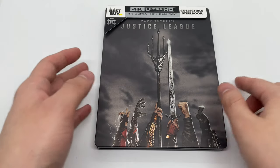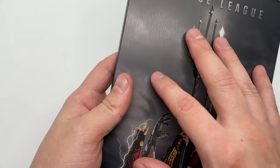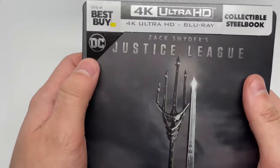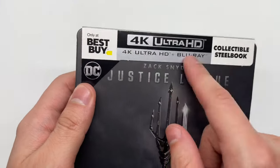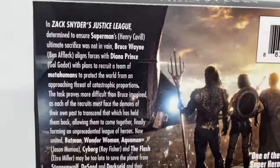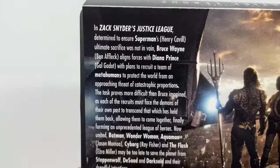Now that I got the wrapping out of the way, let's go ahead and check it out. It is a matte finish — I do like this artwork, that is pretty clean. I wish it was more embossed or something, that would be nice. And it comes with the 4K disc and Blu-ray disc, but no digital copy — interesting. Here's the back, some screenshots of the movie and info about the movie.